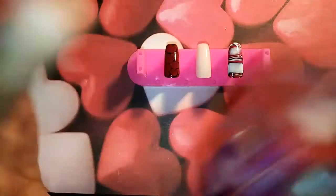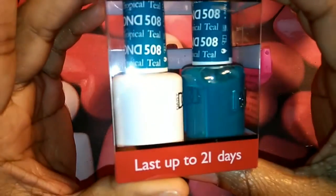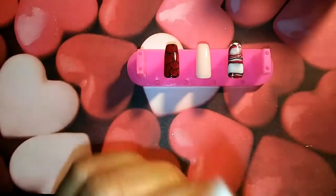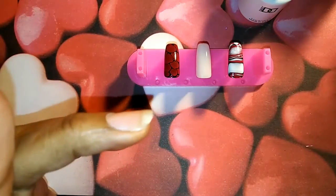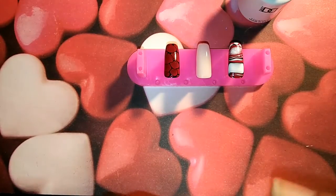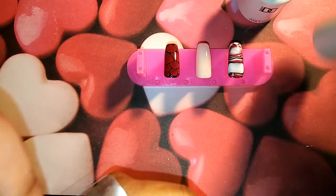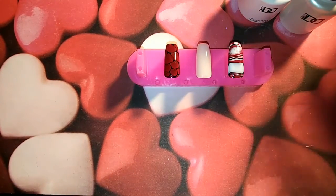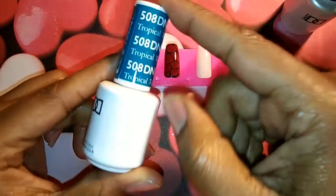I'm going to be using my D&D — this is grape jelly — and I'm gonna try to use this color and this is tropical teal, so we're gonna use both of those gel polishes. These polishes come in a pack; it comes with the gel polish and it also comes with the regular polish, just in case your client or you yourself don't want a gel polish and you want that same color in regular polish.